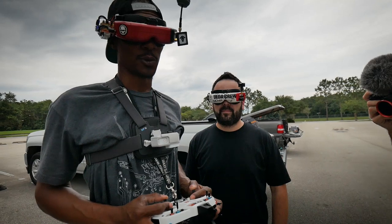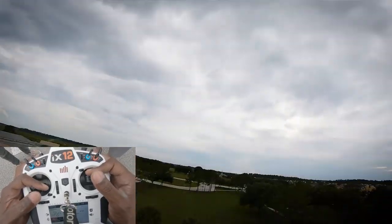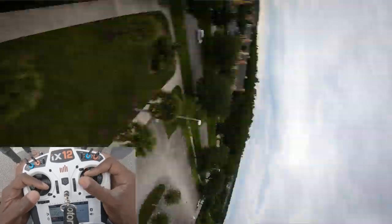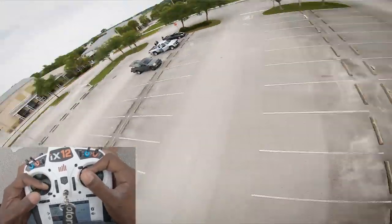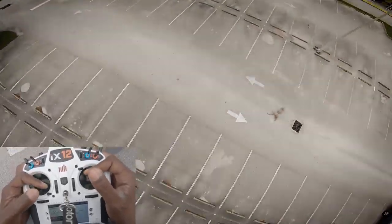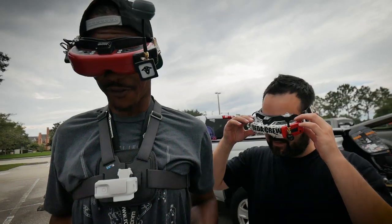That was pretty precise. And remember that full stick deflection you were talking about? You're still not doing that. My thumb stops it from hitting full stick deflection. Do some snap rolls? Yeah — you're going all the way. Okay, there I did. I felt it that time.